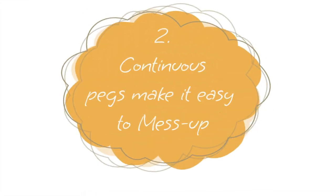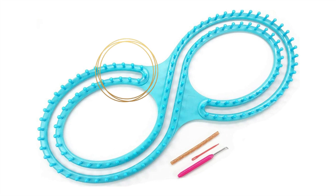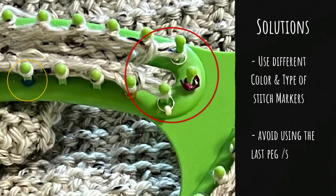Number two: a feature all these looms share is continuous pegs, and this makes it very easy to mess up your project because the beginning of the loom looks exactly the same as the end. They have no distinguishing features, so if you're not careful you end up with something like an adult cocoon or swaddle blanket. To avoid this, I suggest using different color stitch markers at the beginning and end, and avoid using — at a minimum — the last peg, marking it as well, so it's easy to track when you get distracted.